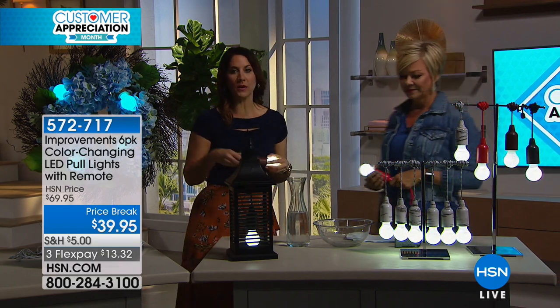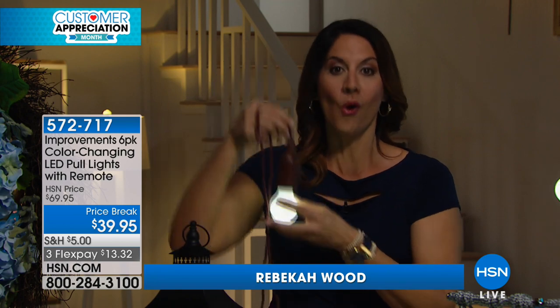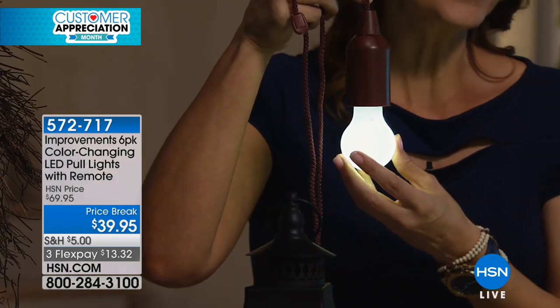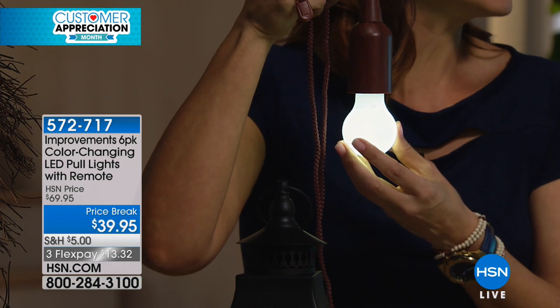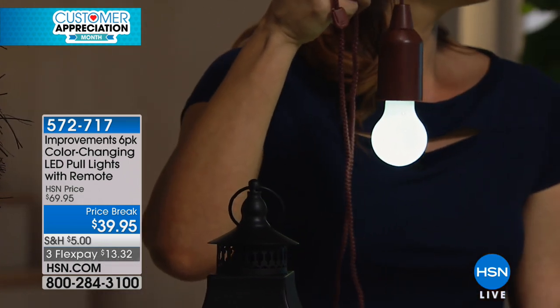A lot of times when you need light — whether it's a storage room or maybe a beautiful creation outside where you can sit out on summer nights — you have two choices. One of those is utility lights. They're not pretty, they're not those retro, really trendy lights. Or you're going to have to hire somebody to come out, pay for the lighting, hang it up, and pay so much money. And then you're committed to that light being there and only there.